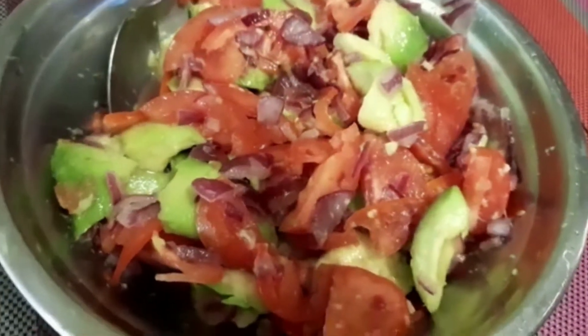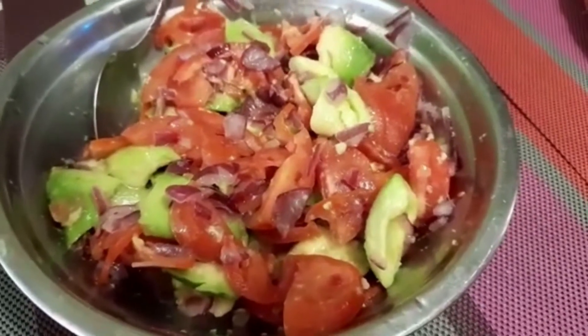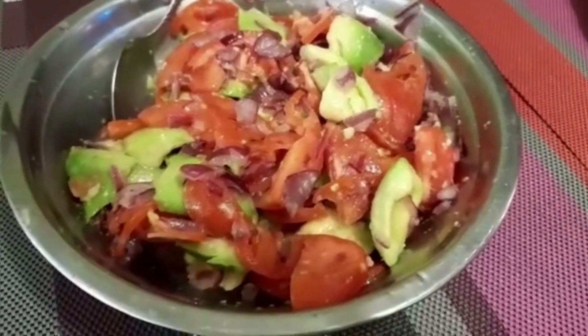Hey and welcome to today's video. I will be showing you how I prepare my kachumbari. You can use it as a salad with various foods like pilau, nyamachoma, and fries. So let's start.